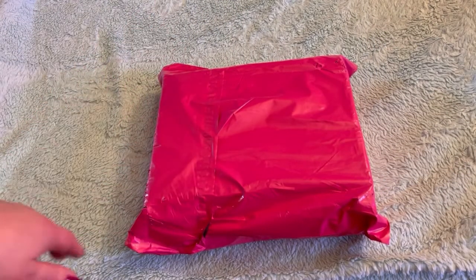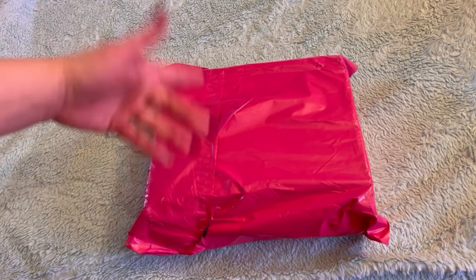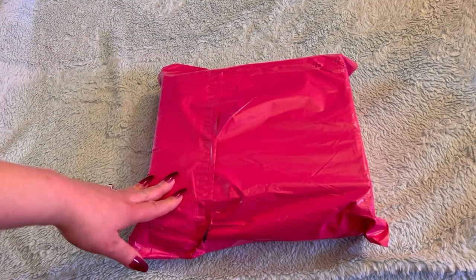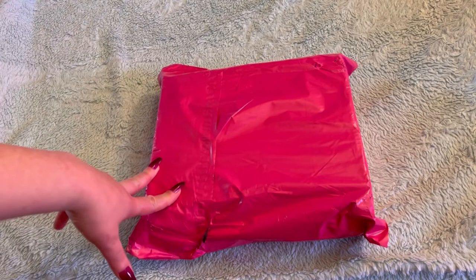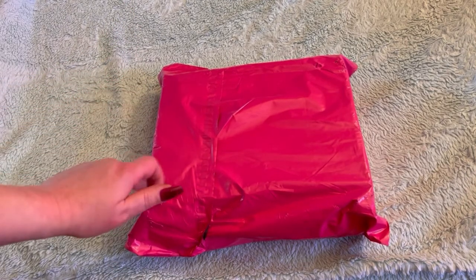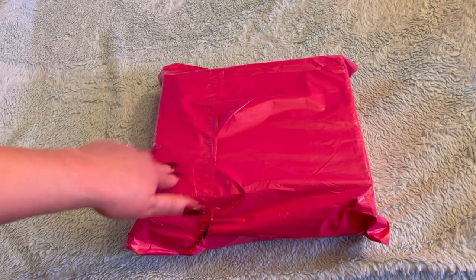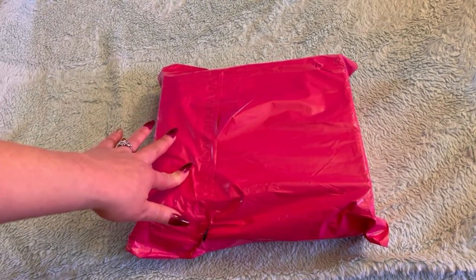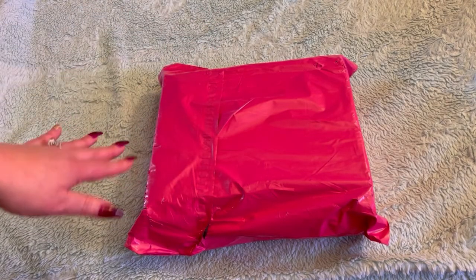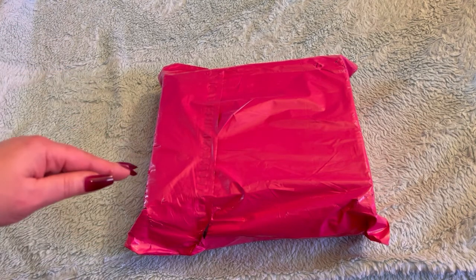Hey guys, how is everyone doing? If you're new here, welcome to my channel. My name is Marisa. I have been waiting for this box for months. They do like a pre-sale, and unfortunately I missed the next one — they sold out. So I got lucky with this one. I've never gotten one of their boxes before, but I have seen unboxings from other channels, especially Enchanted Moon. She does great unboxings. This box looks really, really cool.